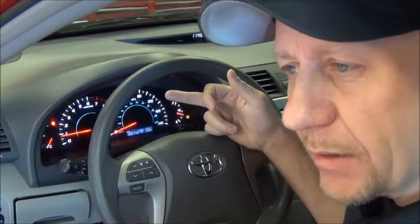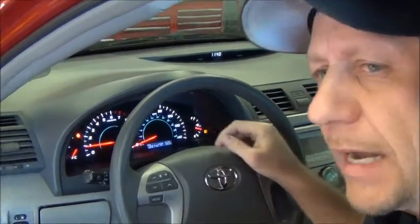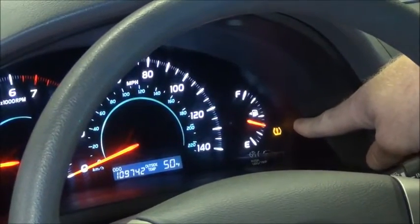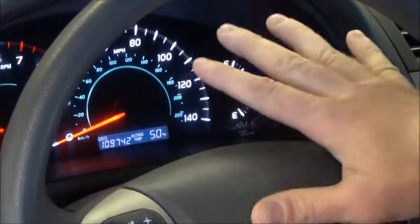Now that the vehicle is in the shop, the next step in the process is to check the dash for any lights that could be on. We're looking for engine lights, tire pressure monitoring system lights, ABS brake system lights, or any other lights — maybe a maintenance reminder — that will be reset during this procedure. In this case, the only light on is the tire pressure monitoring system light, so we're going to check those tire pressures. No other lights are on, so this vehicle checks out good.